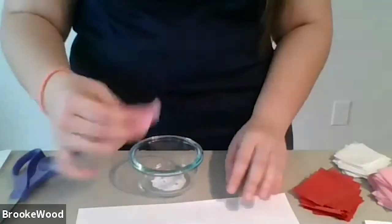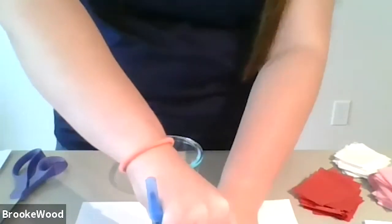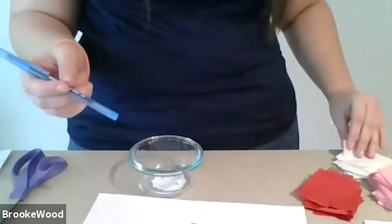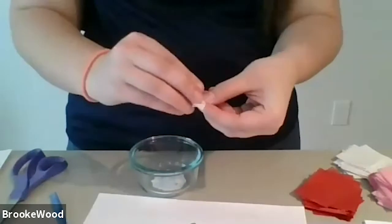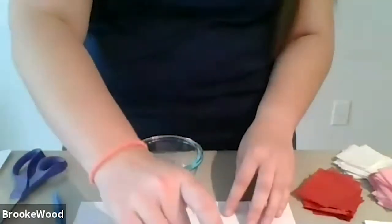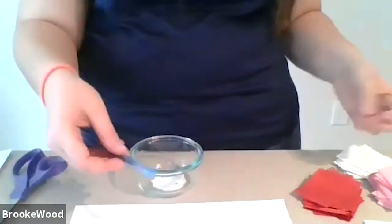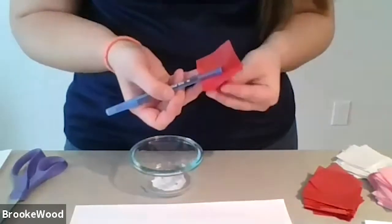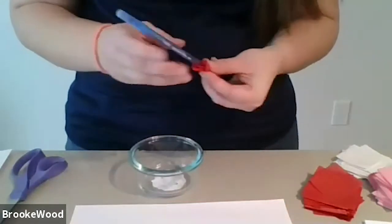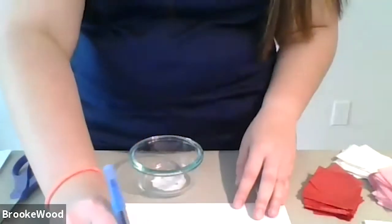I just use the pen so my hands don't get dirty and it wraps around the area, but you can also just take the tissue, put it into a little ball, and then dip as well. I also think using the pen makes it so you get just the right amount of glue — not too much, not too little, so it's not oversaturated with glue. Tilt your camera just a little bit more so we can see your paper.